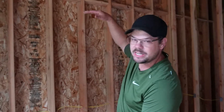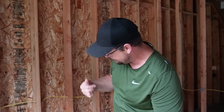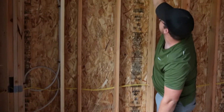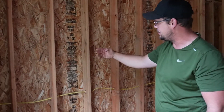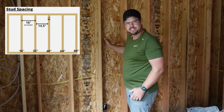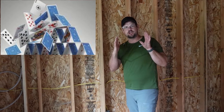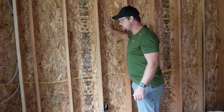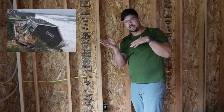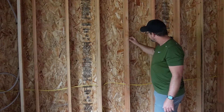Framing walls is fun. We typically frame walls on the floor and then stand them up. Sometimes we'll stick-frame them between a ceiling and a floor. We start from the bottom up with our bottom plate, then two top plates, and studs in the middle. You can put studs on three different layouts: 16-inch on center, 19-something on center, or 24 inches. Typically our stud walls are 16-inch on center so the sheeting lines up on each side. We nail the sheeting every two inches on the edge and every eight inches in the field.